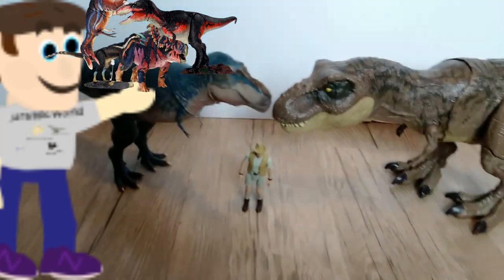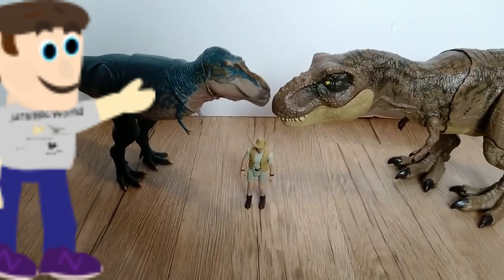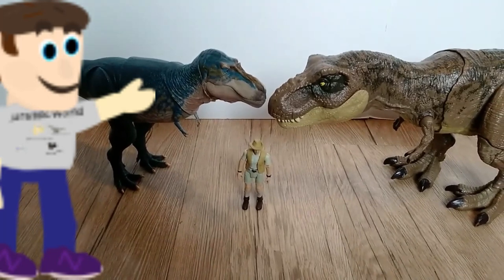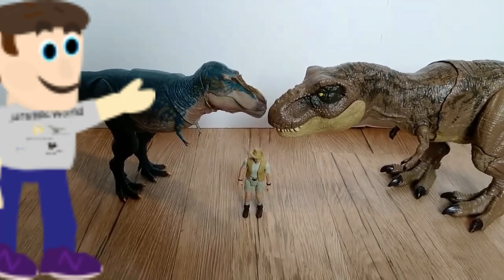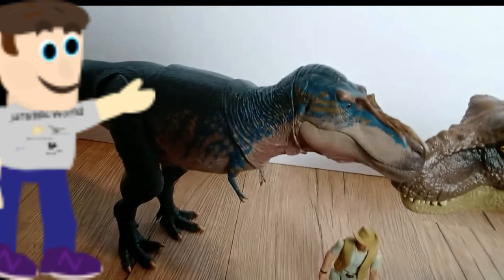Because this isn't my first Beast of the Mesozoic figure, I'm definitely going to get more — keep an eye on the channel for more BOTM reviews. I don't have another Gorgosaurus to compare it with, but I will compare it with an average Mattel human figure and a T-Rex, since it's 1/18th scale, so you can pose it alongside your Mattel figures, which is a nice touch.